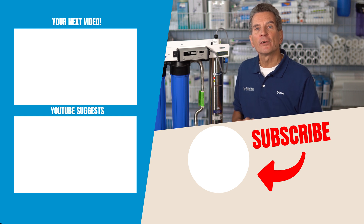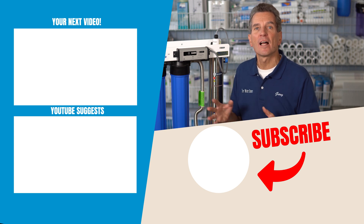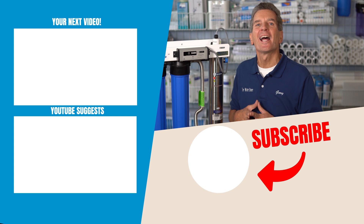And that playlist I was talking about earlier — ultraviolet disinfection — click it up here. It'll take you right to that playlist. Lots of great information for you and your family. GaryTheWaterGuy, thanks for watching.